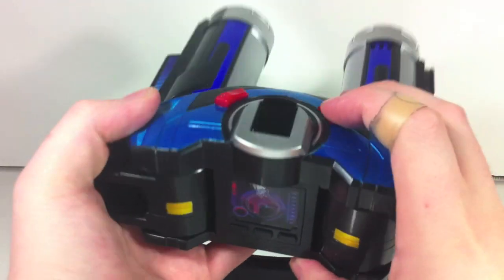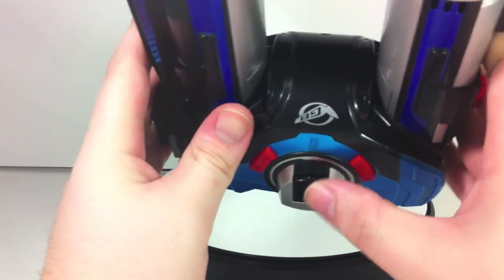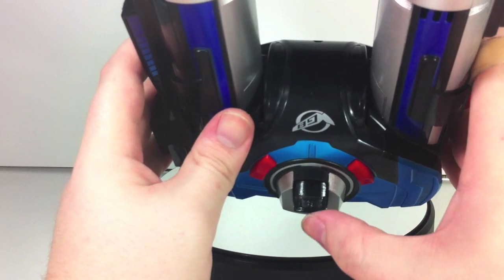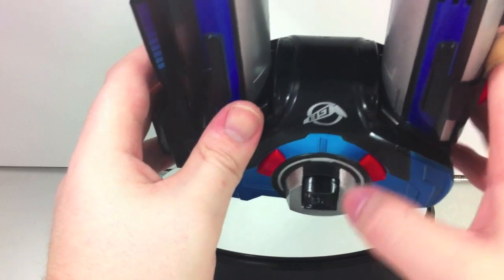Anyway, you press this button right up here and it pops up — cool. If you just kind of press it, it generally gets stuck. I don't know if that's just mine or a factory-wide thing, but you have to hold it down until it pops all the way out.